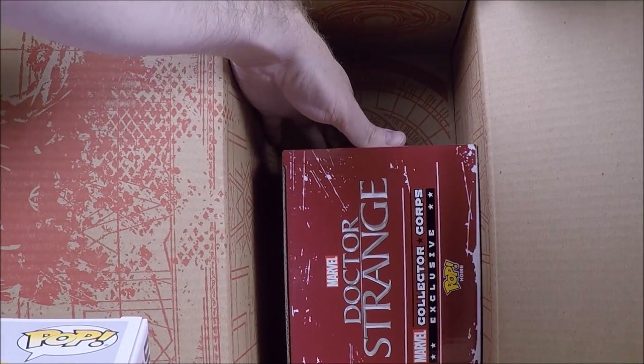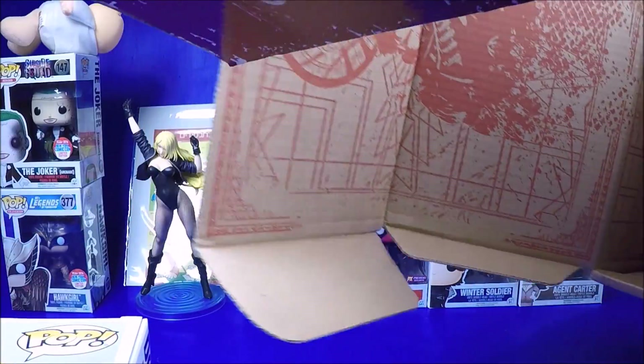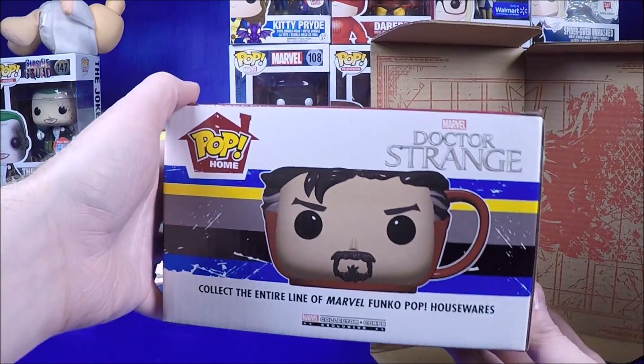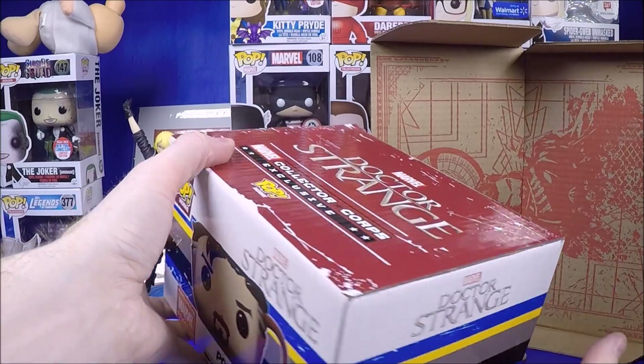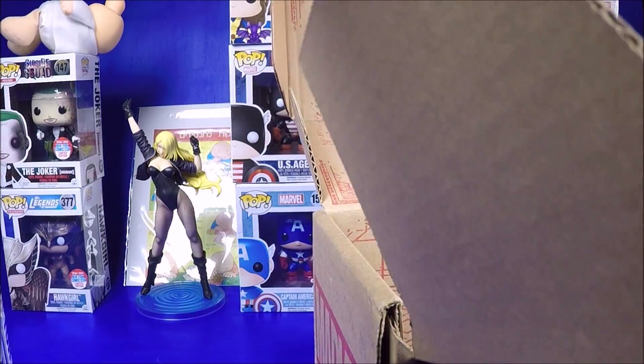I love Dr. Strange - the movie was so good, I really enjoyed it. And then the golden meditating/floating pop - that's really cool. I want the Target exclusives but I might just wait until I can find them in a lot for $7 instead of rushing around trying to get them and dealing with scalpers. It also comes with a mug - I don't really like the mugs. I kind of wish they'd just stick with two pops, because for $35 you're basically getting the pop and the comic.